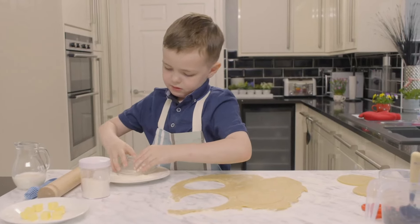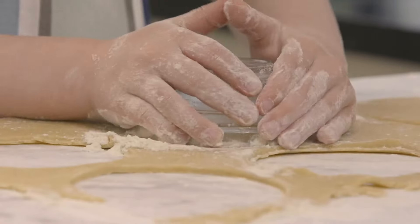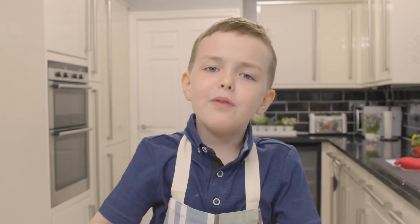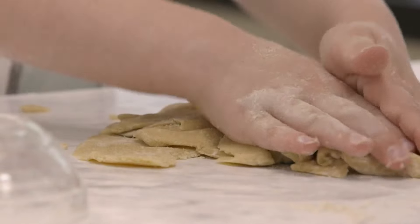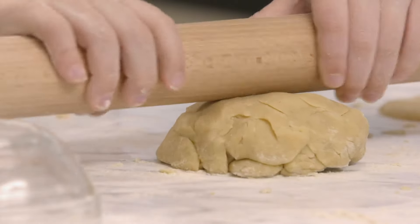Dip it in — this is really fun to do. It looks fun. Now re-roll the dough and cut out another four circles in the same way.